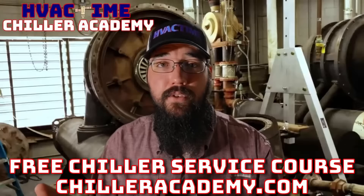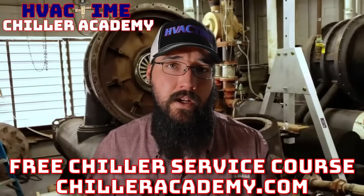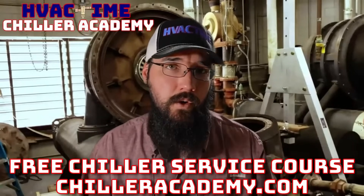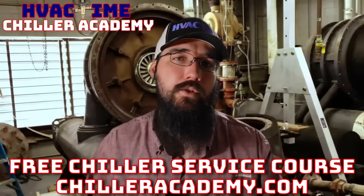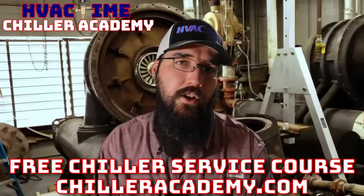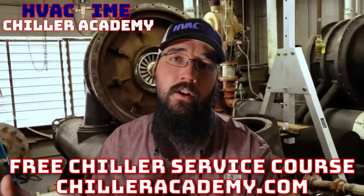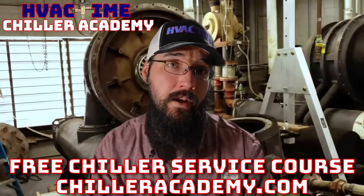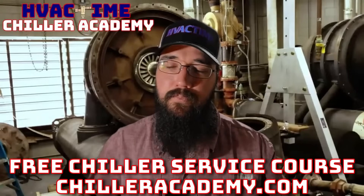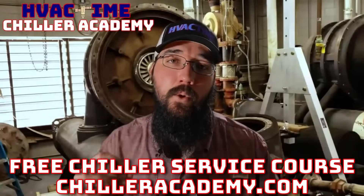If you're not already in Chiller Academy, I'd really encourage you to check it out at chilleracademy.com. This is what I do full-time — I've stepped out of the field and committed my career to education, helping others, and helping this industry take steps forward. All the lessons have a comment section, and I spend a lot of my day responding to those as fast as I can, in addition to helping through email and otherwise. For all of those already in the Academy, you're doing some great work out there — keep it up. I really appreciate the support and feedback.